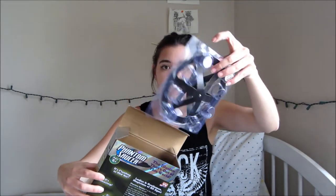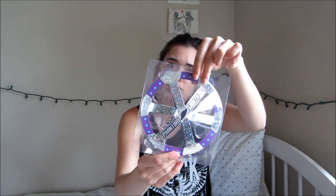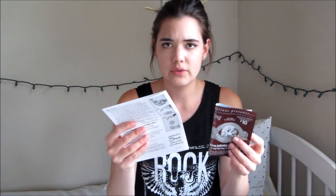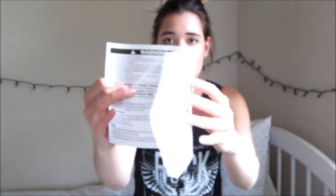Opening the box, we're just going to pull this out. You can see those little balls in there. It's really interesting. In here are the how-to guide and the directions. You can already see it's a hoax — it's not. Oh, and then a... oh that's cool. A diamond ring! Oh, so pretty.